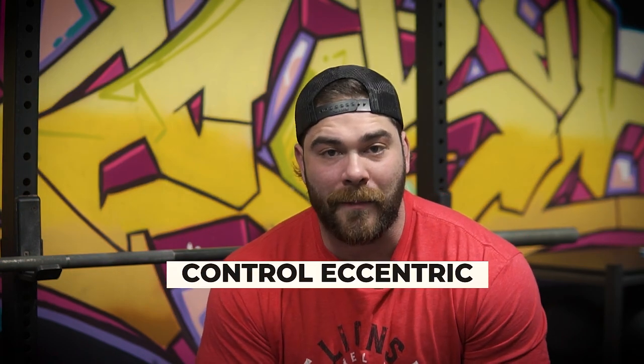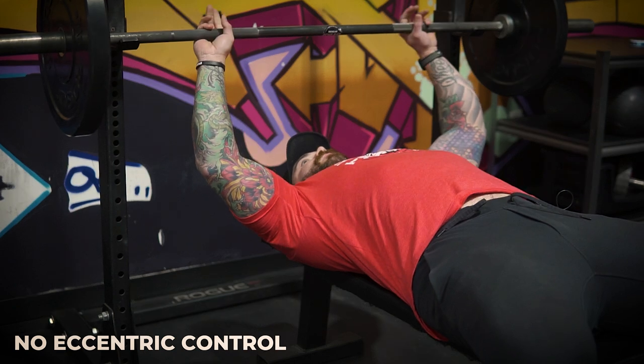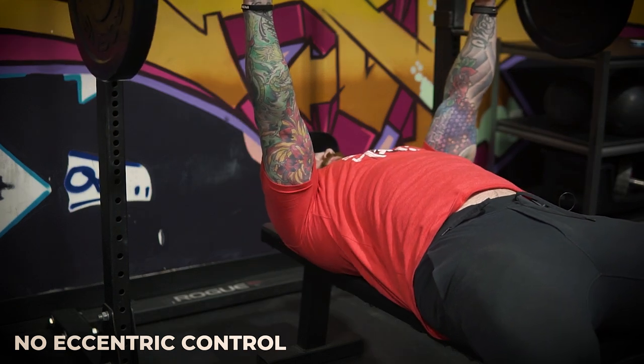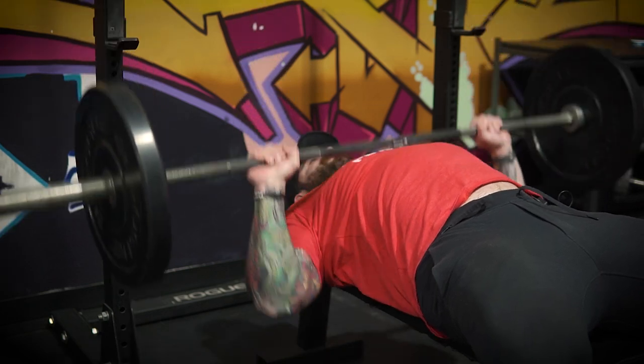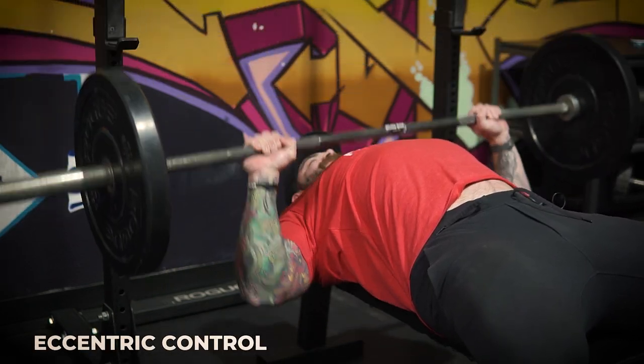Technical tip number two is going to be controlling the eccentric. The eccentric is the lowering portion of the lift, and the reason we want to control that is, first of all, we want to control the bar path — we want to know exactly where the bar is coming down. The eccentric should always be slower than the concentric in strength training. It allows us to take the time to prep the movement properly, and on top of that, it's also making you super strong. If you can control a lot of weight on the eccentric, you're getting a lot of gains, so don't neglect that.